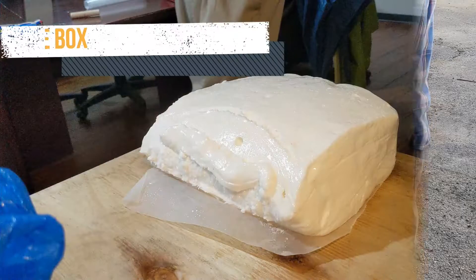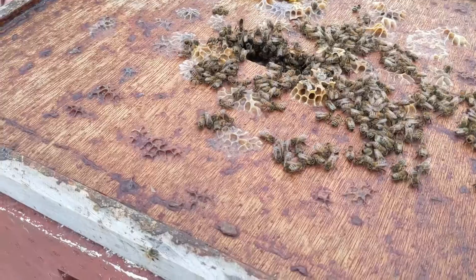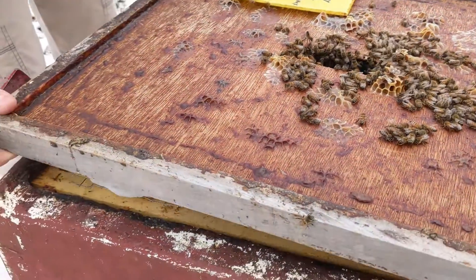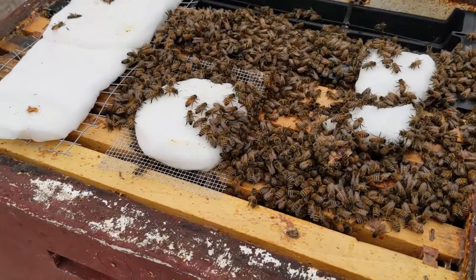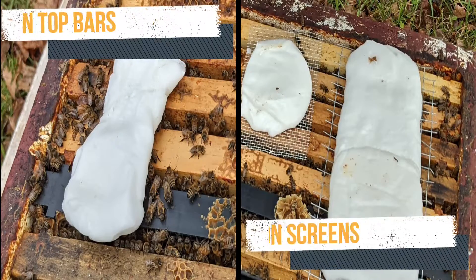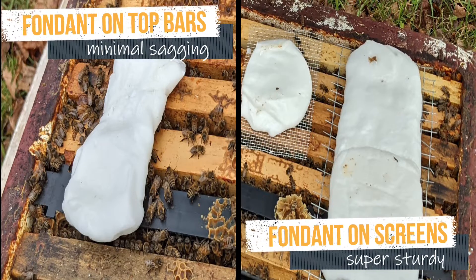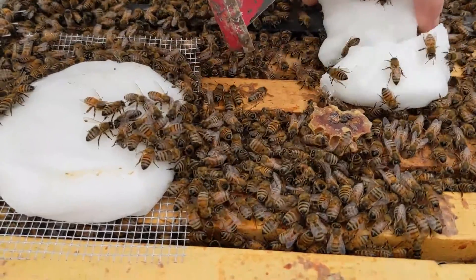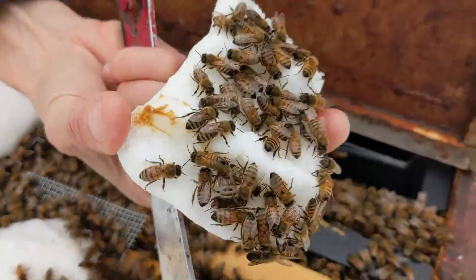After you remove fondant from its box, it will start to slump. You might be worried about this when you picture laying pieces of it on the top bars — will it slump down into the cracks and get onto the bees? We did some tests with fondant laying right on the top bars and on some screens. The screens seem to be not necessary because the fondant just lying on the top bars didn't sag down between them much at all.